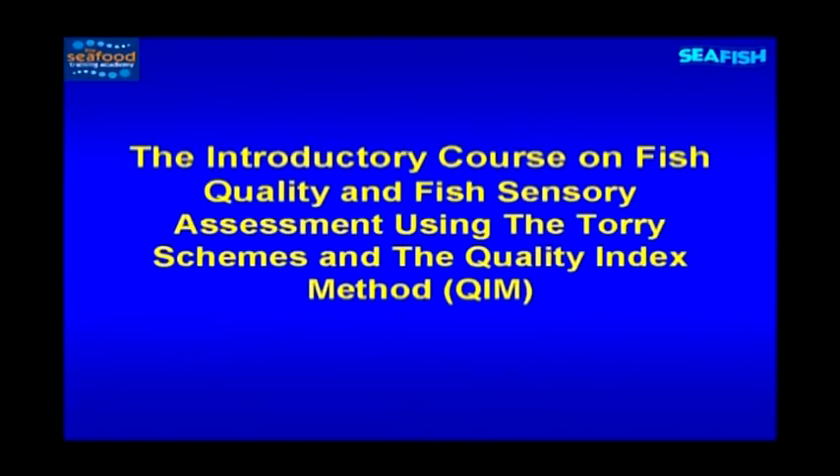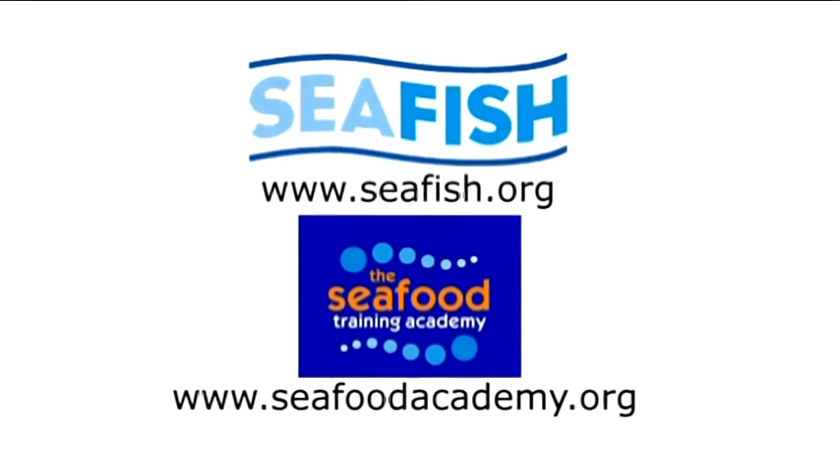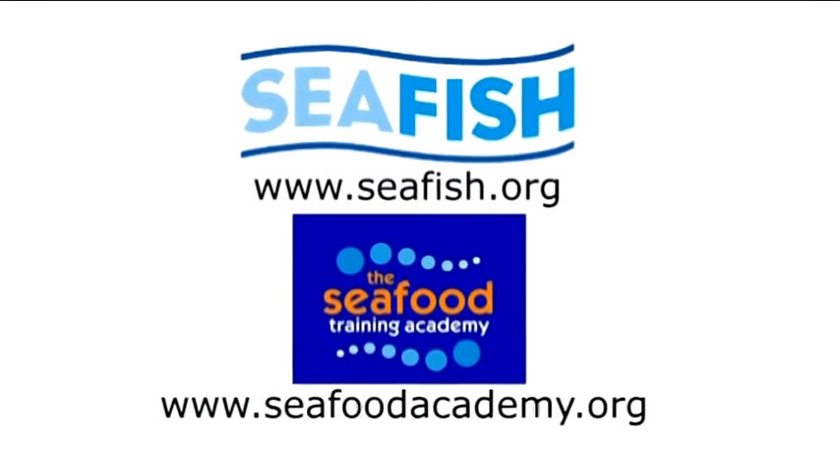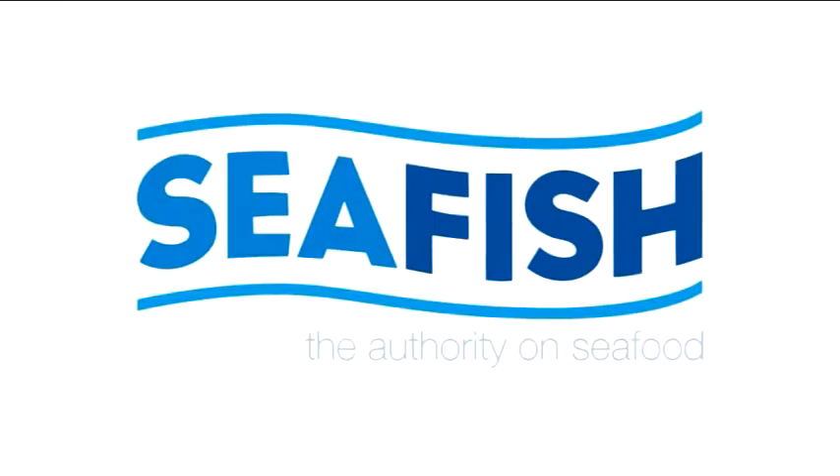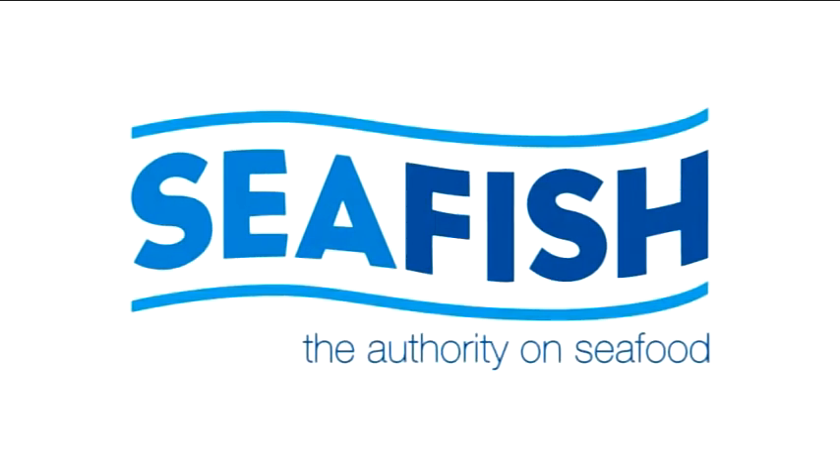For more information, contact Seafish or the Seafood Training Academy, or look on our websites.